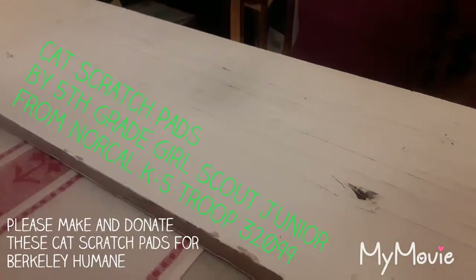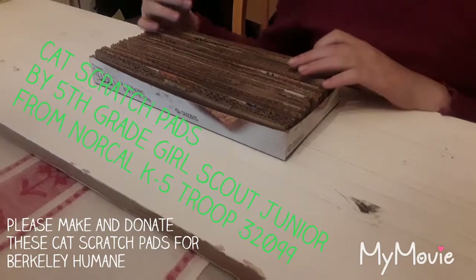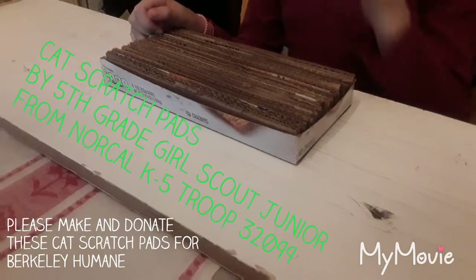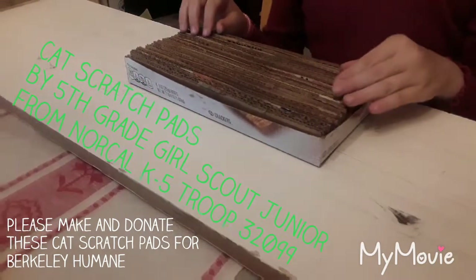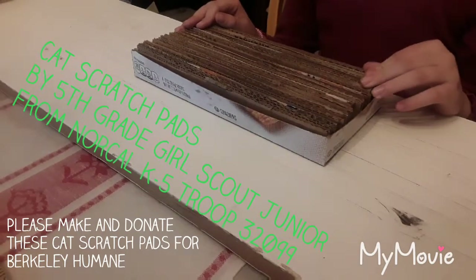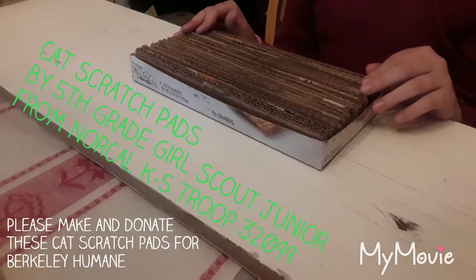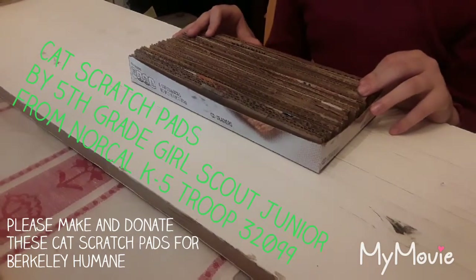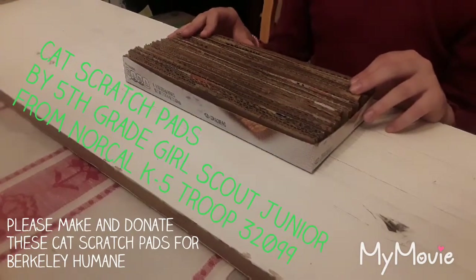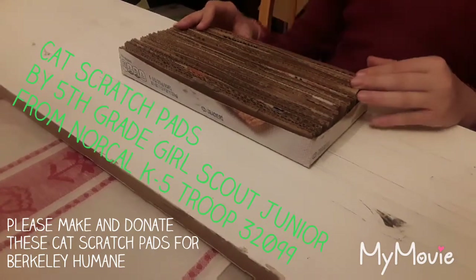This project is about making cat scratchers for animal foster programs or shelters. We can help the environment by reusing and recycling, and we're going to give a foster cat or kitten a fun new toy so it will be happy. I'm from North Cal Girl Scout Troop 32099, and I'm doing this to earn my Bronze Award, which is the highest award a Junior Girl Scout can earn. I'll be teaching you how to make a cat scratcher, so let's get started.